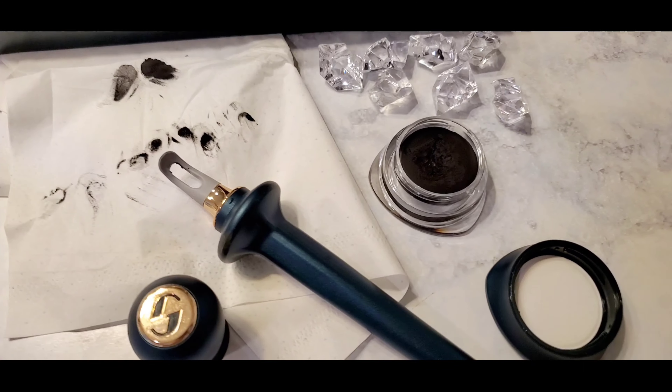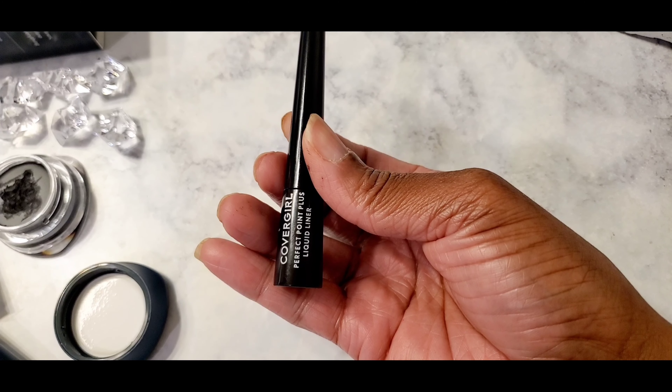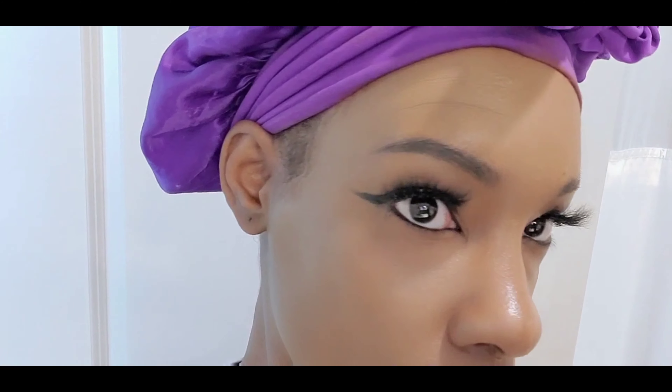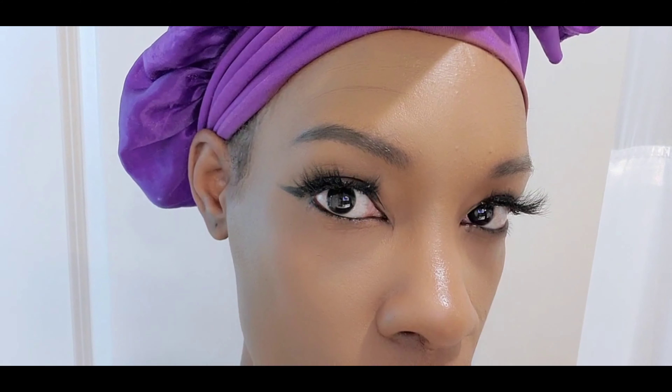A little bit of this product is going to last you a very long time. This is my amateur look for now — I just need to improve my skill — but I do think it was worth the money. If you're looking for something to help with your wing liner, go ahead and get this. And if you have any pointers for us hooded-eye girls, let me know in the comments.